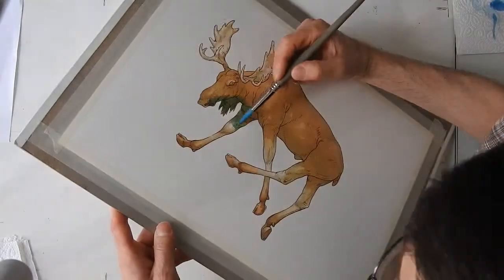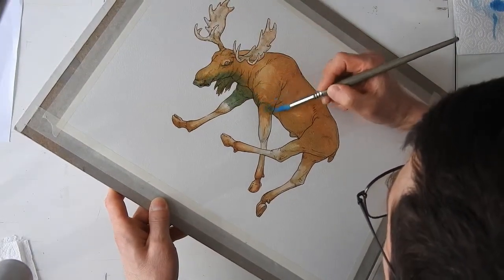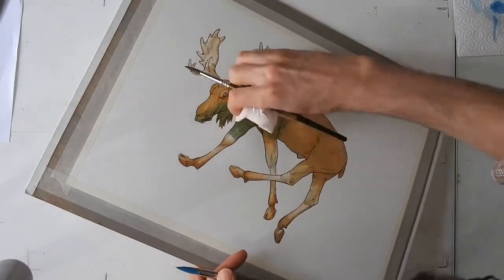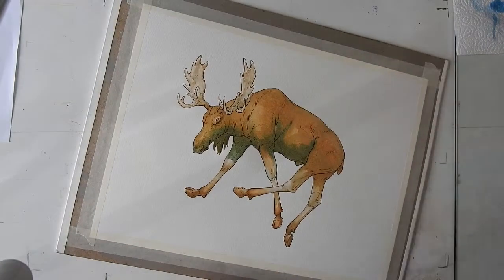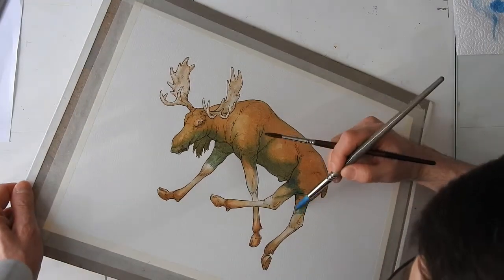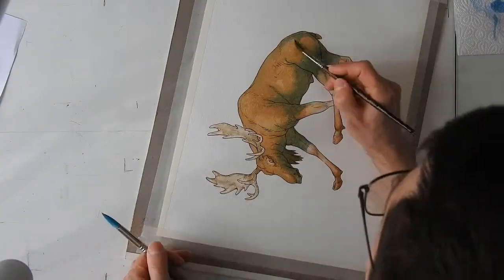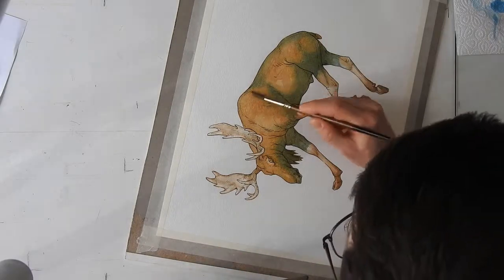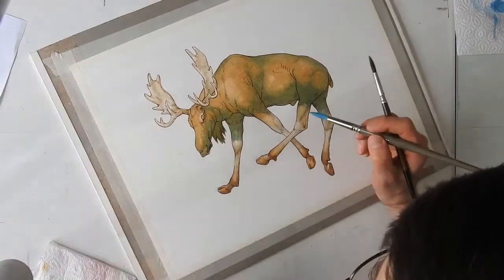Here again, a blue wash — a darker and stronger one. This may seem even more crazy than the previous one, but I think it's okay. As you can see, I'm painting also the cast shadows on the two far legs. Here it's lighter and softer, because it's not on the darkest part of the body.